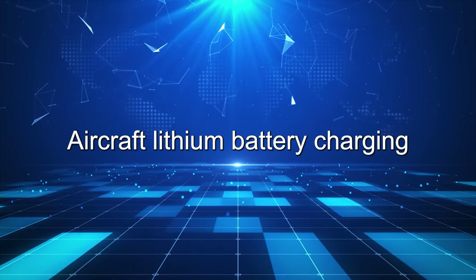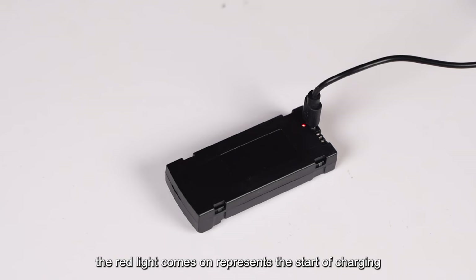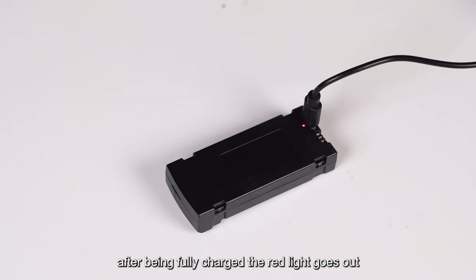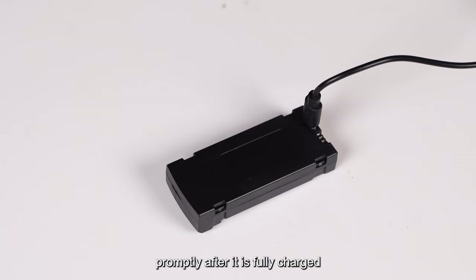Aircraft Lithium Battery Charging. Insert the battery into the USB charging cable. The red light comes on, representing the start of charging. The charging time is approximately 60 minutes. After being fully charged, the red light goes out. Please remove the battery from the USB charging cable promptly after it is fully charged.